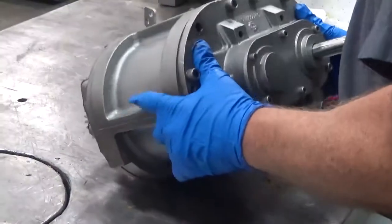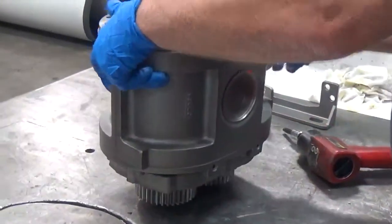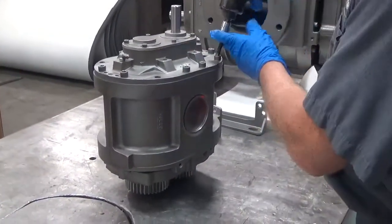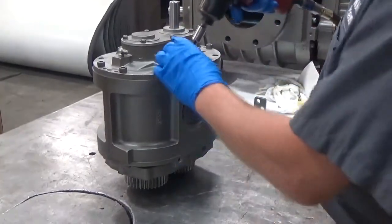Let's go ahead and stand the blower up on its end. Let's put the foot where it needs to go and get this set up in the right configuration.